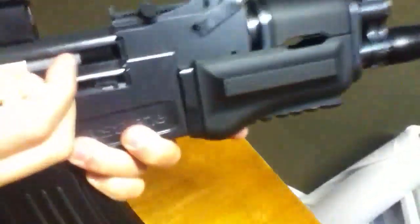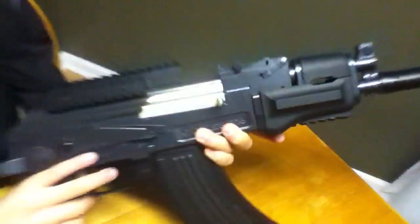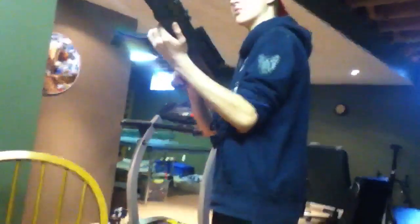You can see the hop up on the inside — that little knob right there is hard to turn. You pull it back and forth to adjust the hop up. I have it on a pretty good setting. This gun is not the most accurate, but it's really good for CQB. It's really light — only about three or four pounds. This has been the review of the Pulse R76 airsoft gun from Crosman.